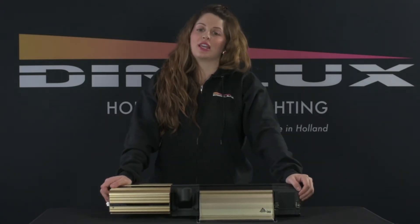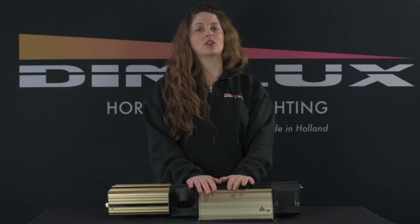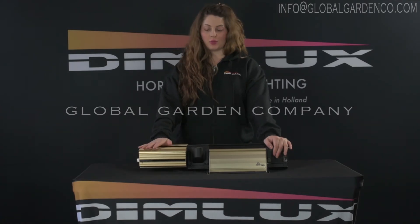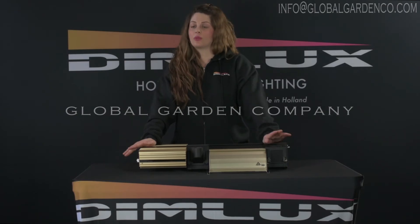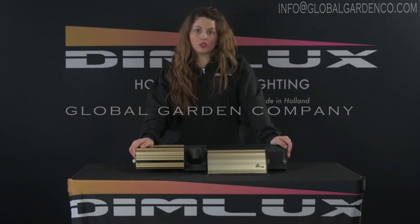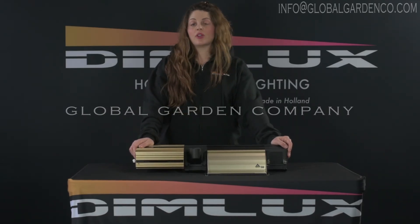For an indoor cultivation facility currently looking to replace their lighting fixtures and wondering why they should try DimLux, the answer is that you will do better with this lamp based on the total luminaire efficiency and the amount of micromoles per square meter. It's more light and less heat. With a 98% total luminaire efficiency, you're going to get the most bang for your buck out of your electric.